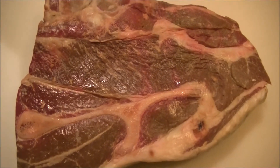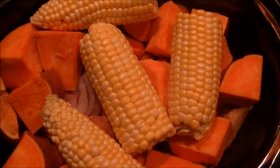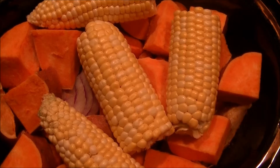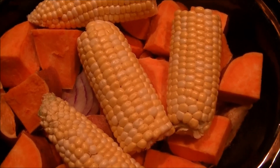This is our bone-in chuck roast. Here is our slow cooker. At the bottom is the chuck roast, with carrots, sweet potatoes, onion, garlic, and I threw in a couple pieces of corn on top. That will cook right along with everything else.